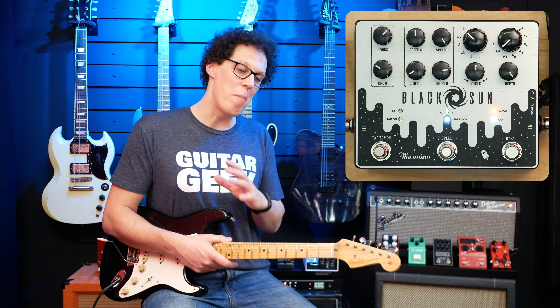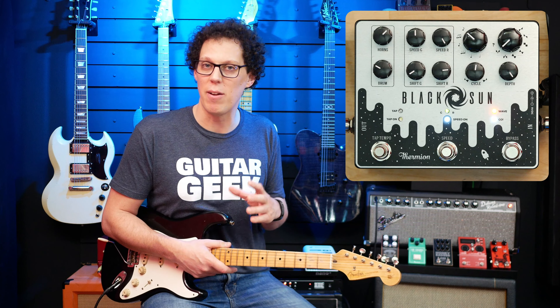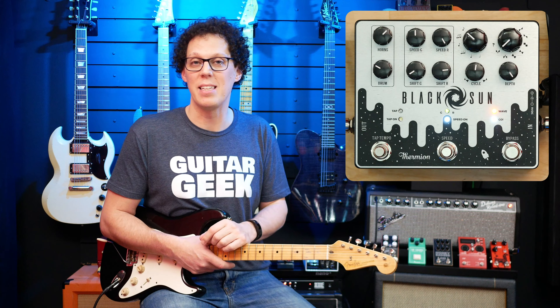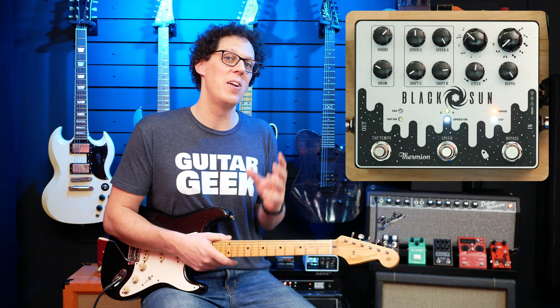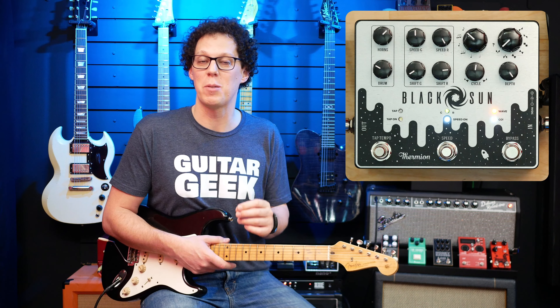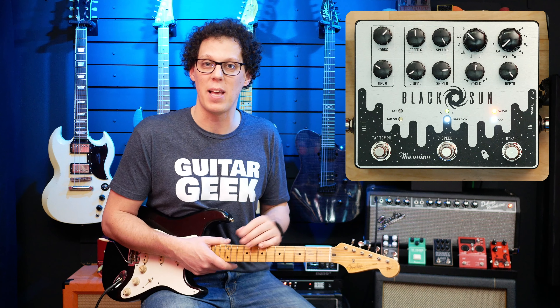You might recognize the rotophaser sound as being a Leslie speaker type sound — that's the speaker cab with the moving speaker inside that rotates. Because the sound is being blasted away from you and towards you in a 360-degree angle, constantly revolving, that's why it sounds like this phasing sound. There are many pedals that do the rotophaser sound on the market, and many digital and software emulations, but the Black Sun is completely analog and it's got loads of knobs on it.